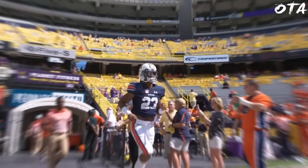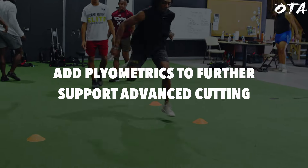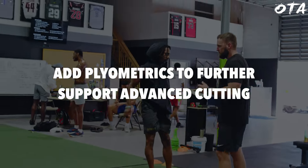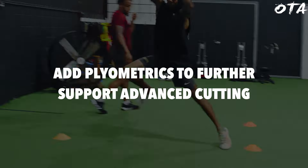What we focused on in this particular training session is being able to elevate his ability to rapidly change direction while accelerating linearly. This is something that all wide receivers need. We got through our warm-up, our movement prep from a change of direction standpoint, and we even did some plyometrics that are going to support some of the cuts he's performing in this training session.